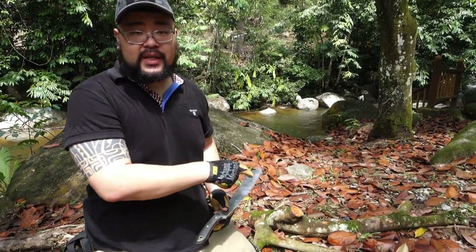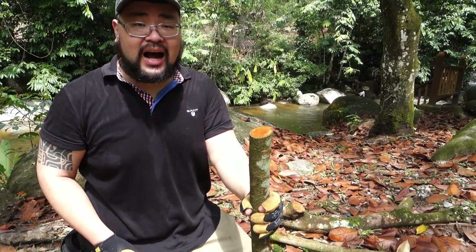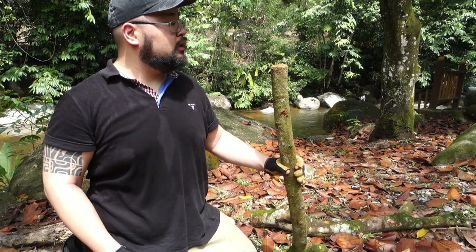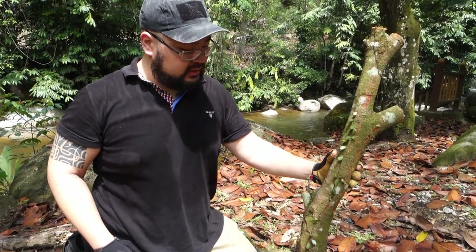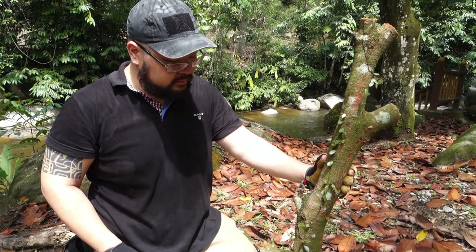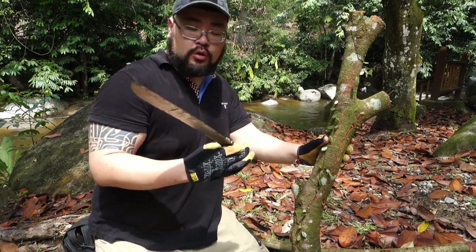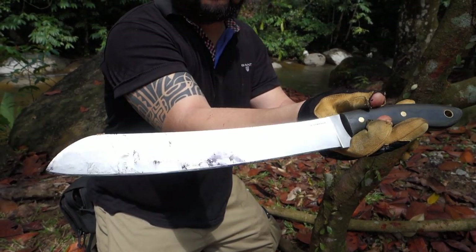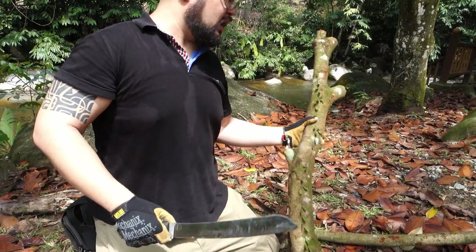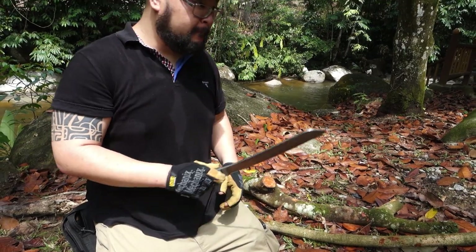I've got three different diameters of wood here. Starting with something thinner — about an inch and a quarter to inch and a half — moving up to something a bit thicker, and then the big guy at about two and a half to three inches. I'll try and attack it away from the knot as that's always the toughest spot. We can see some oxidizing from the tree sap — this is not a stainless steel so you do want to oil it up.